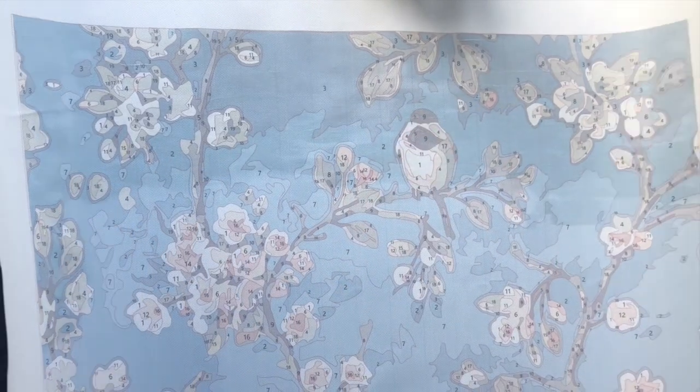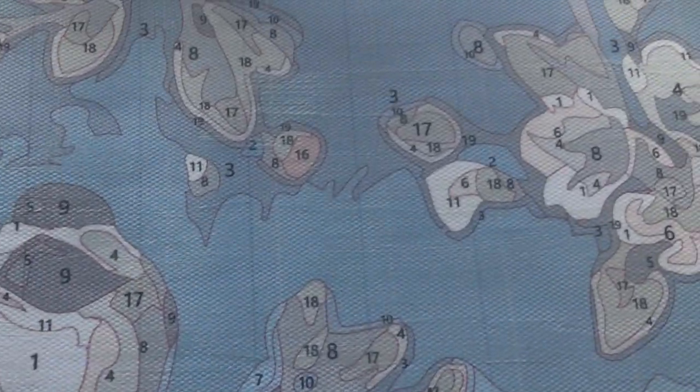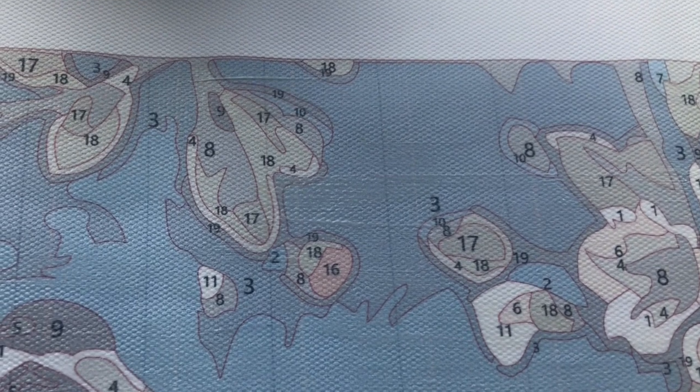Hello everyone! I hope you're all doing okay. If you're new to the channel, my name is Laura and I make paint by numbers videos.